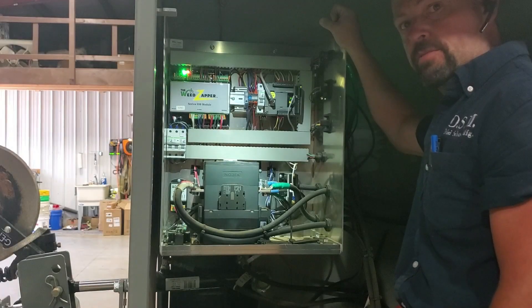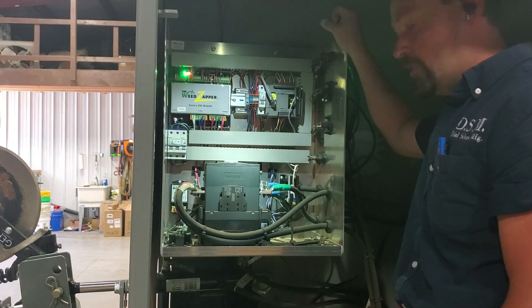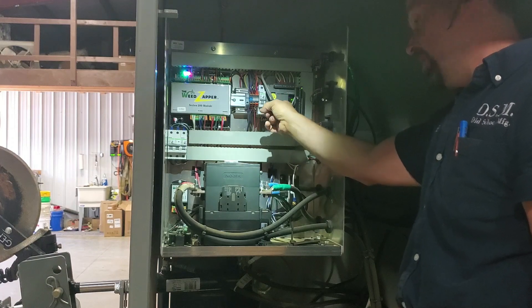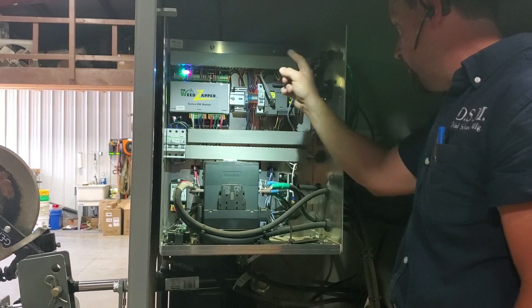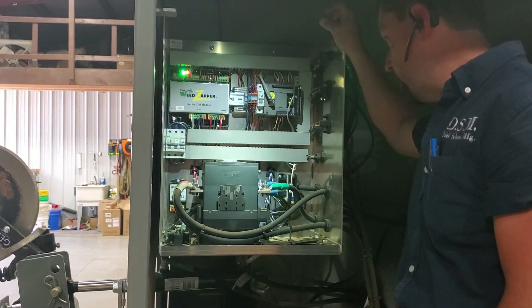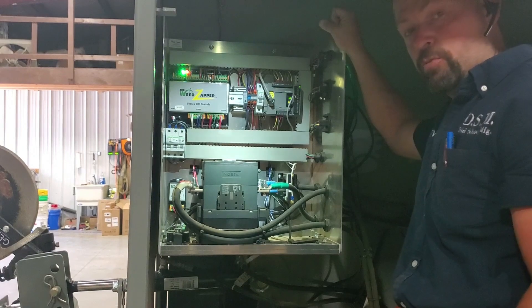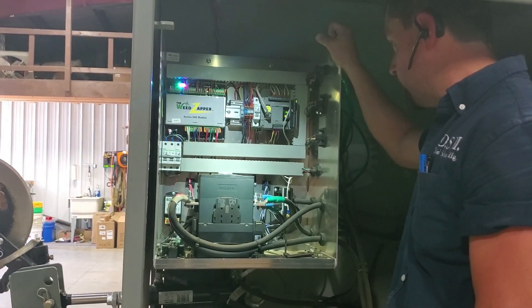Good afternoon folks. Ben Krueger here with Old School Manufacturing. We wanted to do a short video on a couple of different things concerning the computer in the back of the control panel. You notice it says IDEC right up here. There are a couple of different things that can cause errors with this. Probably one of the most common is low PLC battery, which is indicated on your monitor. We showed you that at the beginning, so we want to talk you through that first and foremost.